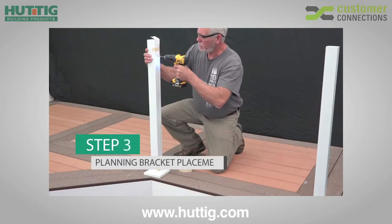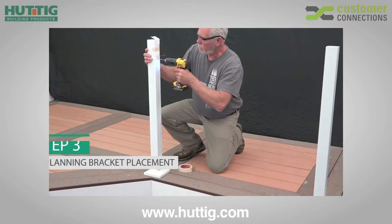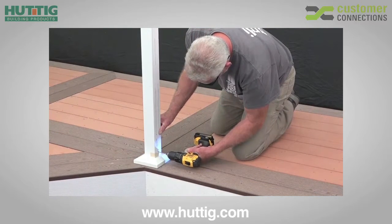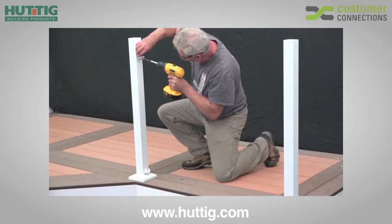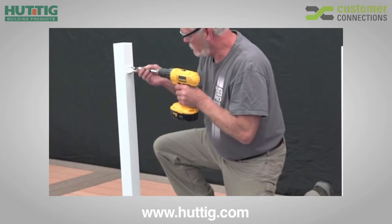Using the paper bracket mounting template included inside the bracket kit, align the base trim with the appropriate guide on the template. Tape the template into place. Pre-drill through the desired marked locations on the template using a 1 1/8 inch drill bit. Next, remove the template, align brackets with the holes ensuring that brackets are square, and fasten the brackets in place using the 1 1/2 inch screws provided.